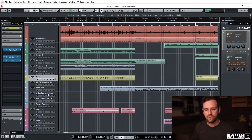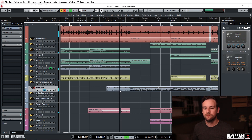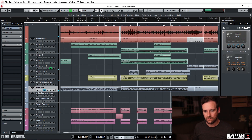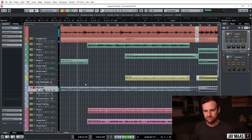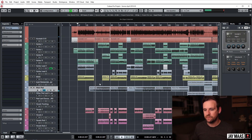Got some pads, some synth. Sounds good — stuff that high in the mix doesn't really need much done to it.